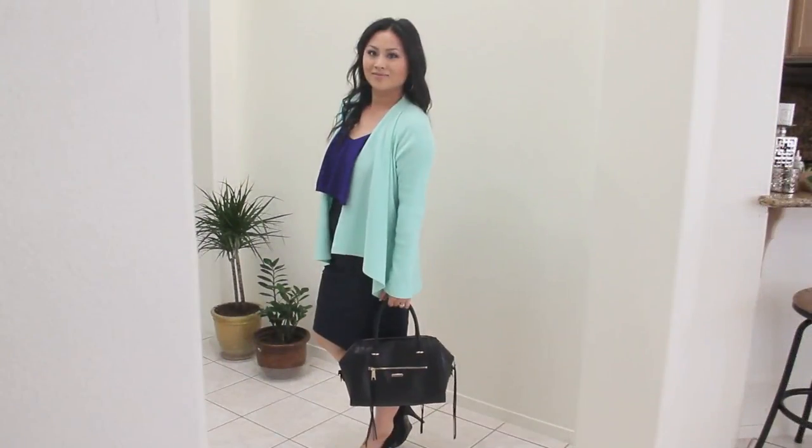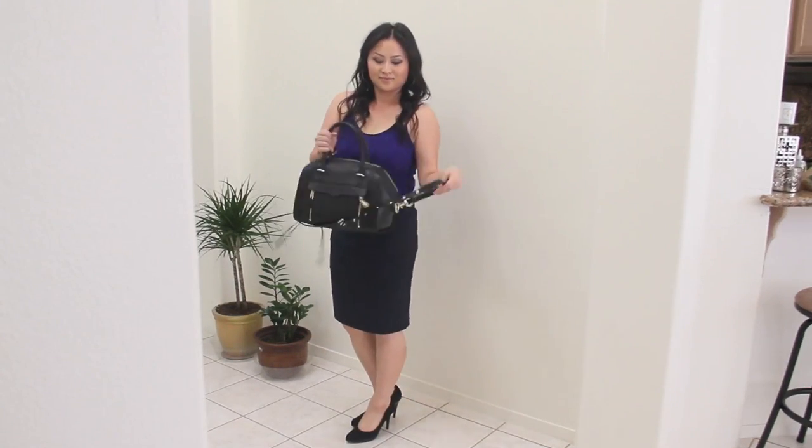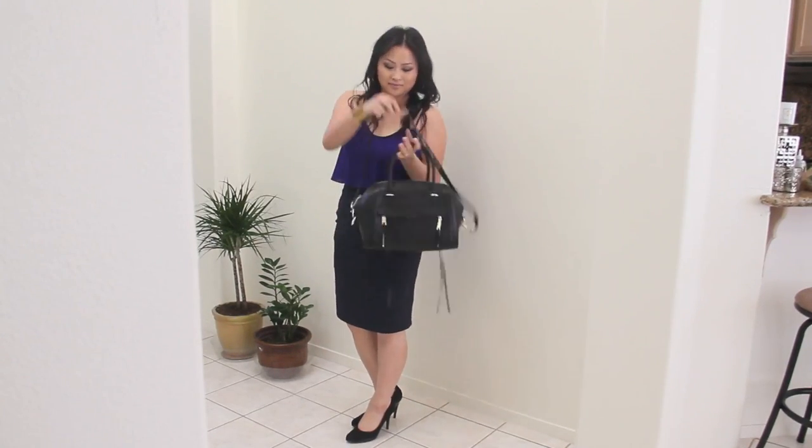The Darcey can be carried in your hands, on your shoulder, on the crook of your arm, or with the shoulder strap on your shoulder or as a crossbody bag.